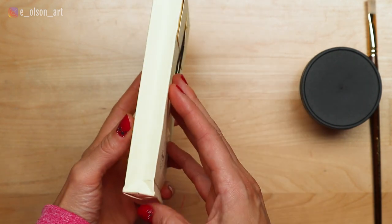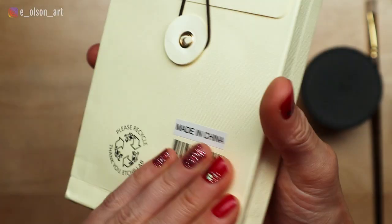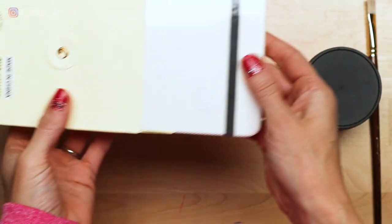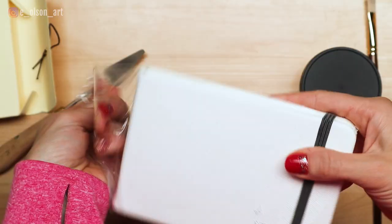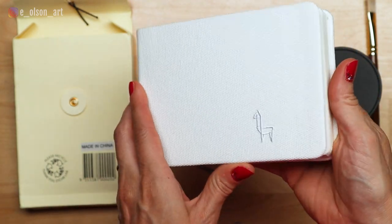The journal arrived in a cute little box with the Etcher logo and an image of a little origami llama. The journal itself was nicely packaged in shrink wrap with that same llama image embossed on the front cover. It's sturdy and feels high quality with an elastic band for keeping the book together, and the pages are nice and thick.